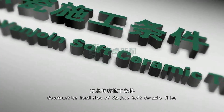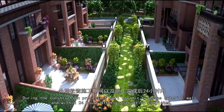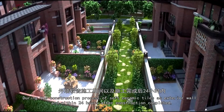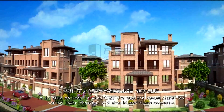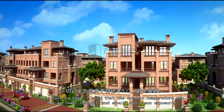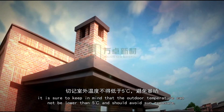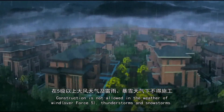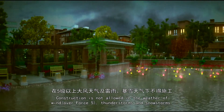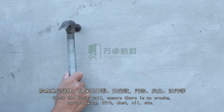Construction conditions of VanJoyn Soft Ceramic Tiles: During the construction process of soft ceramic tiles as exterior wall, and within 24 hours after construction is completed, it is sure to keep in mind that the outdoor temperature cannot be lower than 5 degrees, and you should avoid sun exposure. Construction is not allowed in weather of wind over Force 5, thunderstorms, and snowstorms.